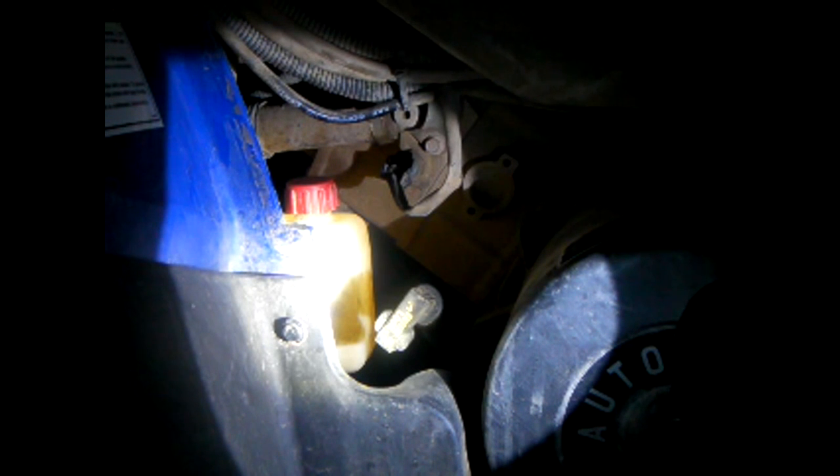I replaced the fan, and fortunately it came with a chunk of wire to replace the damaged section in front of it. Though the fan started working fine, I still had some heating issues, and I believe my thermostat here isn't working properly.